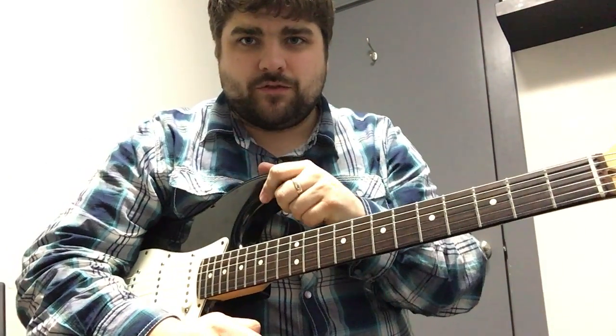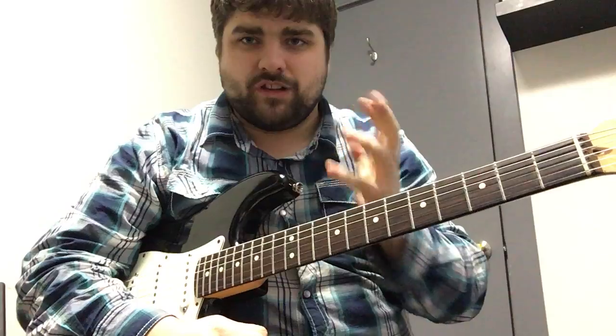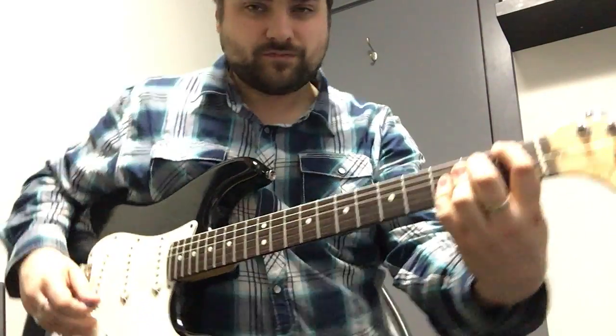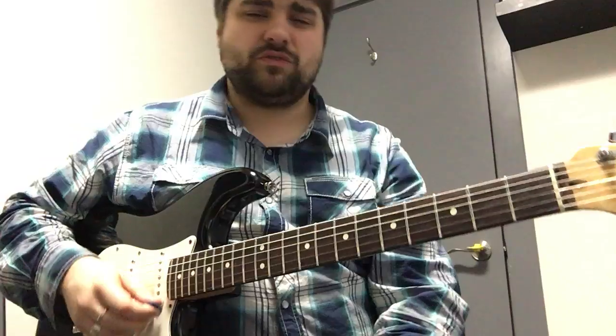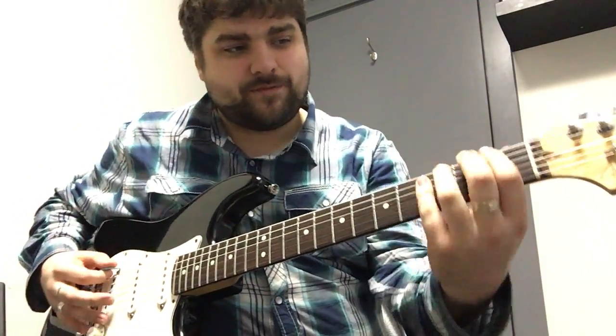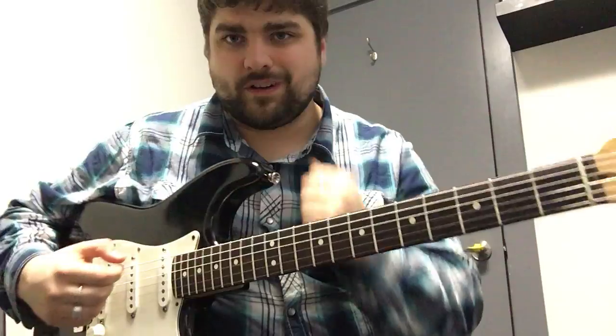Hey Zoe, here is your video lesson for the week. What we're gonna do is a finger exercise to strengthen our fingers. I know most of the time we're kind of just on the first and the second string, but we're gonna use all the strings for this.